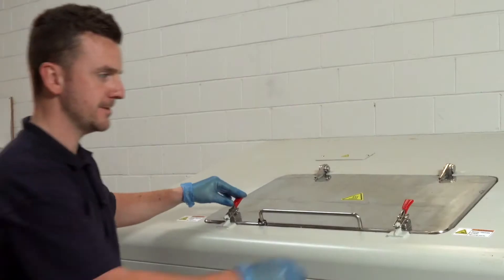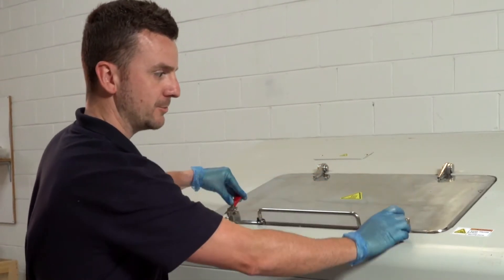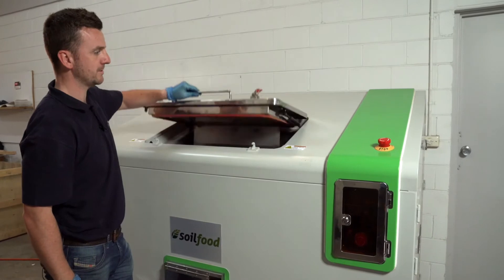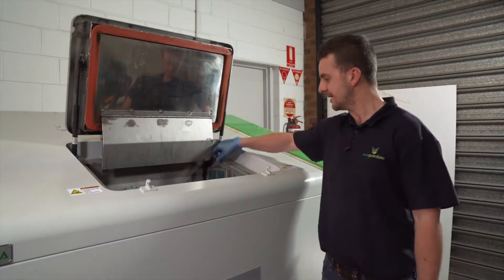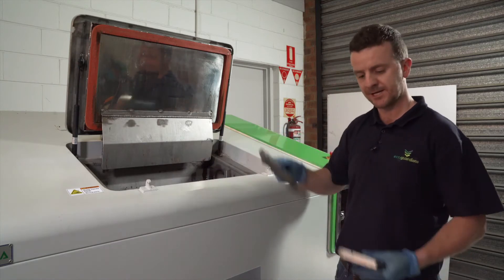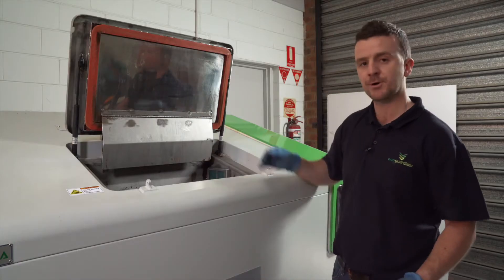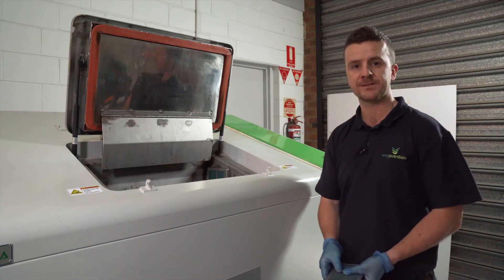Step one is to open the loading door. Begin by carefully undoing the safety latches and then extend the door open fully. After opening the loading door, it's very important to change the air filter and replace it with a new one. This is important because it helps circulate the air which dehydrates the food waste.